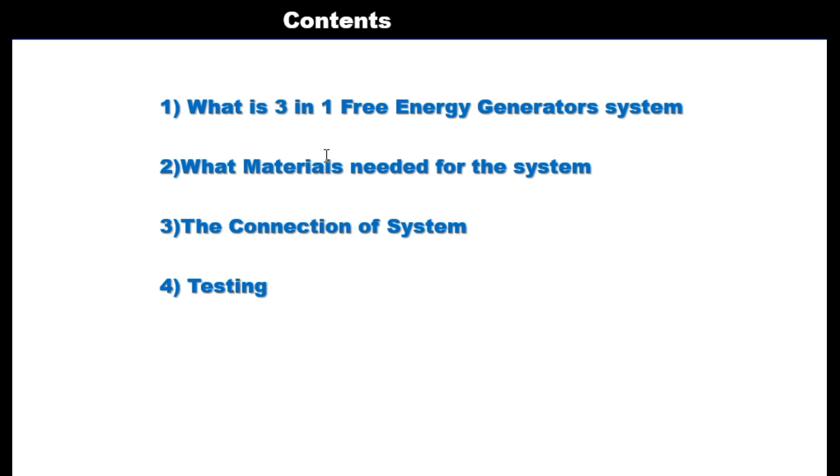Today I'm going to continue the same process but a little more advanced from what we discussed last time. As you can see in the table of content, we are looking at what is a 3-in-1 free energy generator system, what materials are needed, the connection, and testing. When I say 3-in-1, it is a process in which you use one motor to power or run three different generator sets.